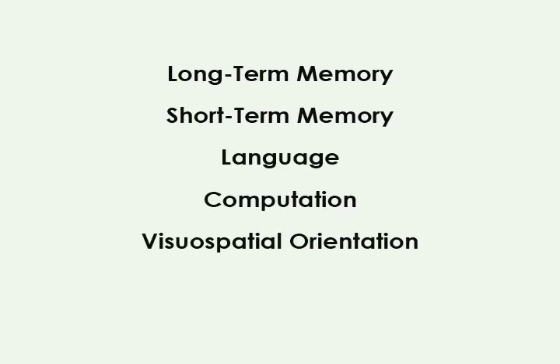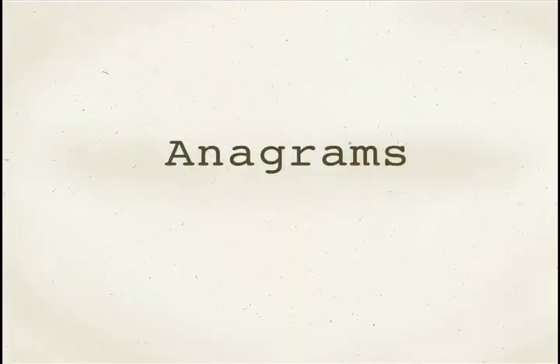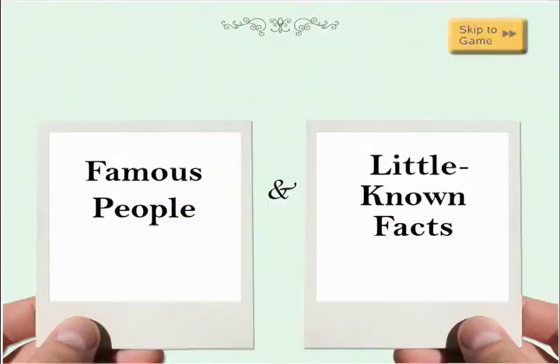The six cognitive domains are: long-term memory, short-term memory, language, computation, visuospatial orientation, and critical thinking. New exercises are downloaded to the system almost every night, so high-functioning users see new exercises every session.